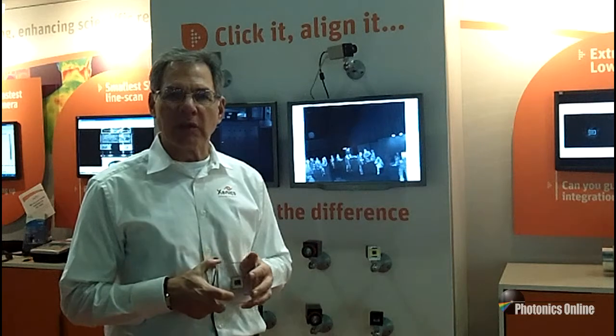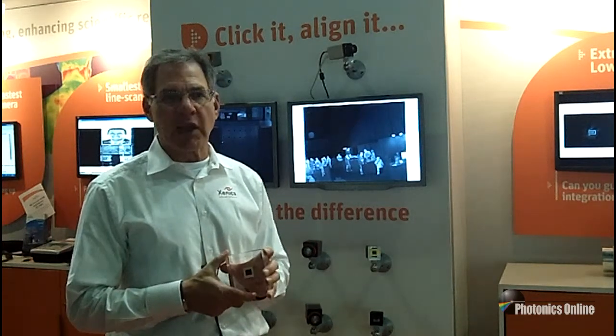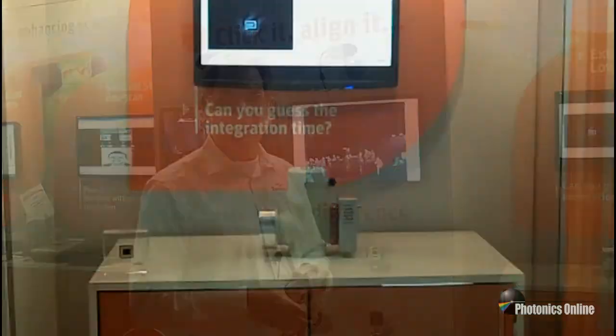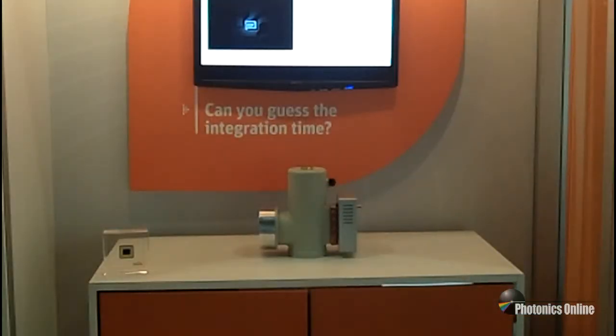Hello and welcome to the Xenics booth for the 2013 edition of the BioShow. We're very happy to be here — it's a big event. We're introducing several new cameras and detectors for the market, including the new 640x512 InGaAs detector. We have several cameras based on this technology, including our latest introduction called the Cougar.